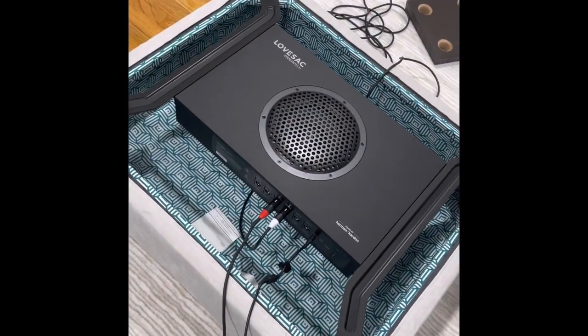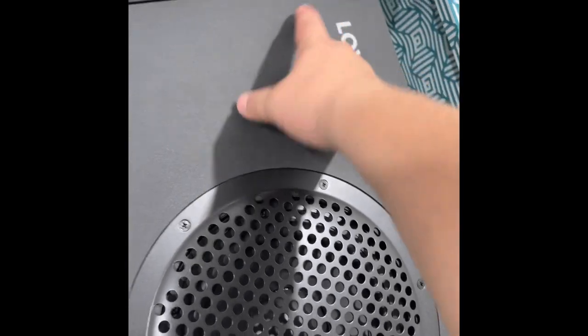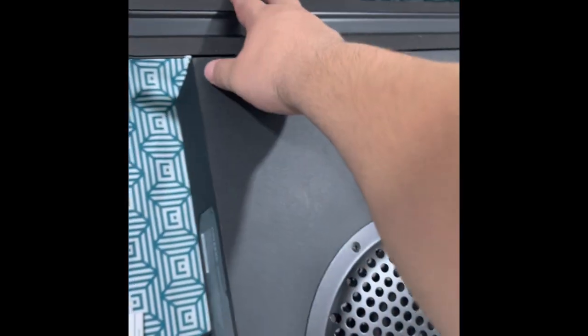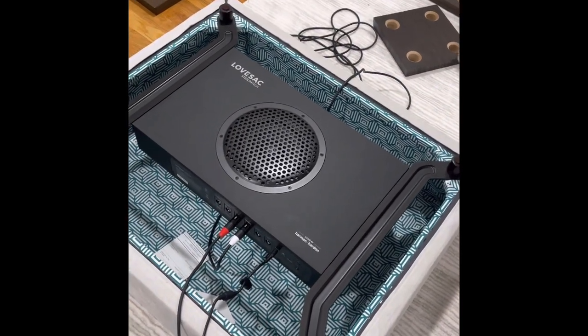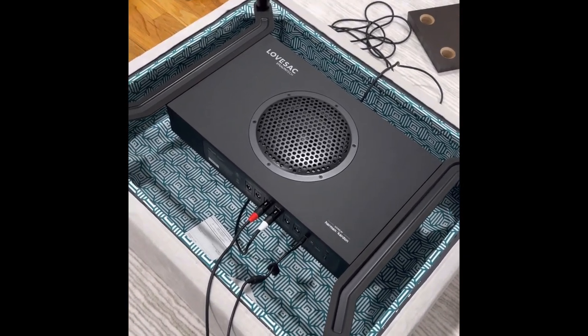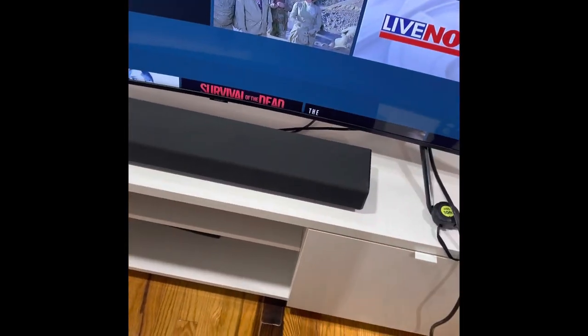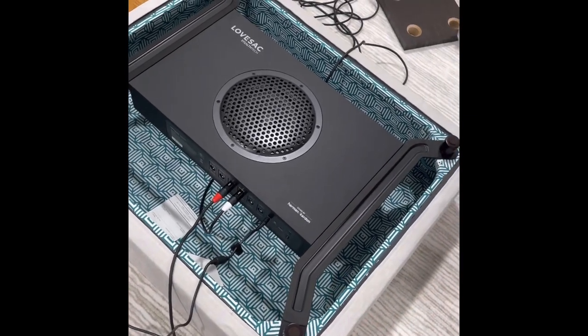We have the subwoofer installed. It has four thumb screws — one here, one there, one here, one there. These brackets click on and then you put the screws on, all four of them, and then you use the pegs to screw them on. This is on the bottom of your regular seat — this is not a deep seat, not a storage seat, this is a regular seat. Before you do this, you want to make sure your sound bar is connected and ready to go, because you will need to pair the sound bar with the control unit.